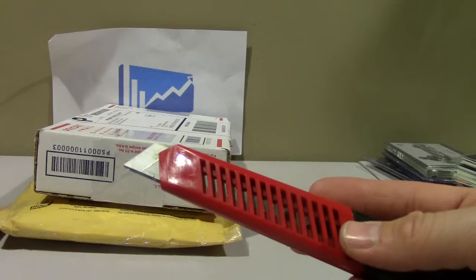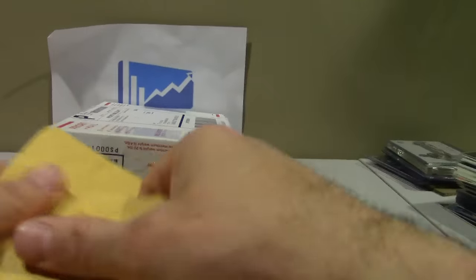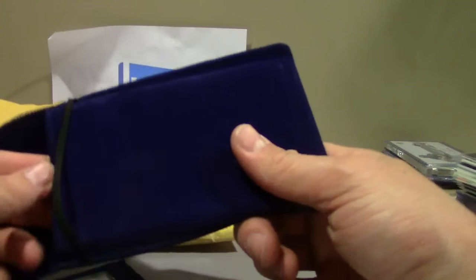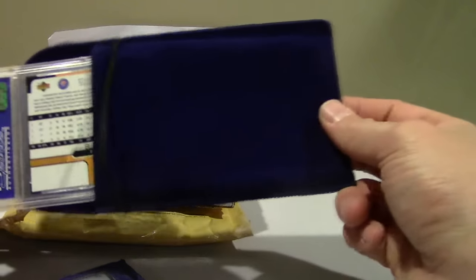Brought back this old boy on retirement. Interesting — it's the same fabric as when you buy a bottle of Crown Royal, put the Crown in there like this. These are kind of cool, kind of a waste.